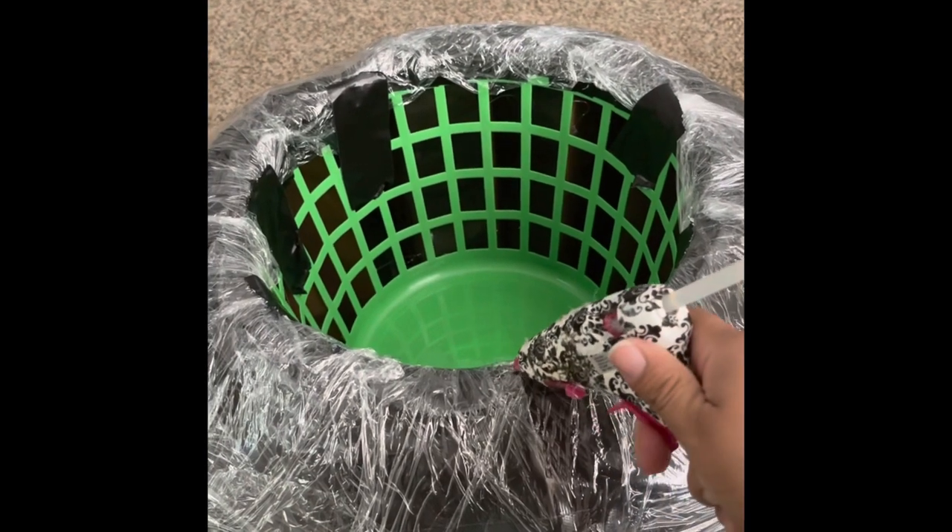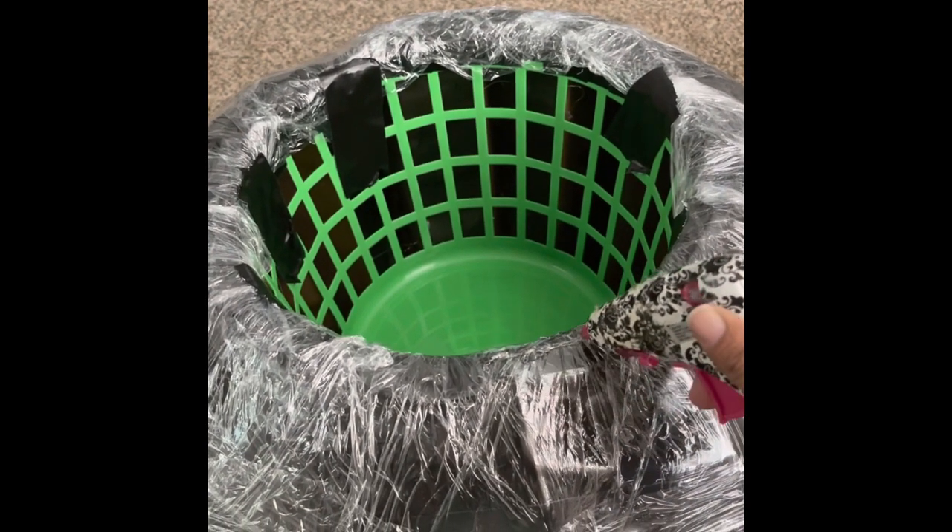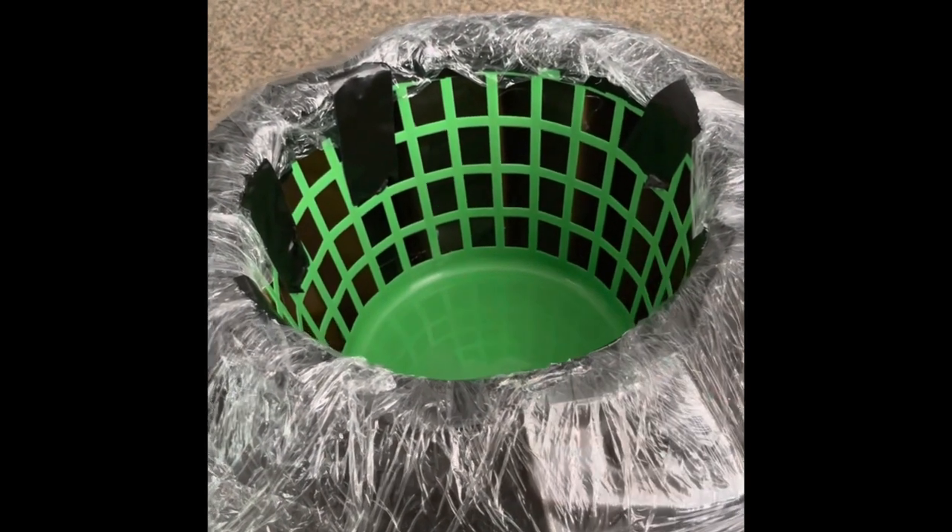After finishing the bowl, you will want to hot glue it to the rest of the cauldron. Be sure to apply a good amount and fill in any gaps.